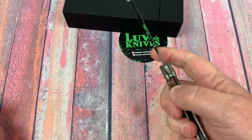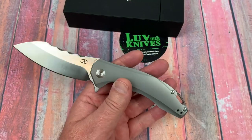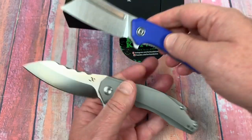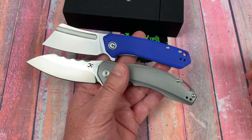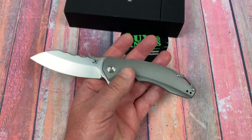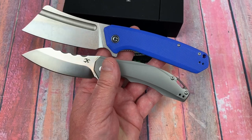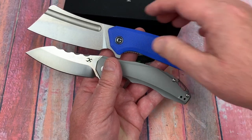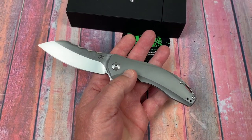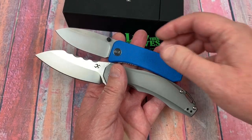I don't really have anything terribly standard on the table for comparison — they're either big or small. Here's the mini Bull Mastiff, so it's way bigger than that. And here's the Bull Mastiff — it's smaller than the Bull and the Mastiff. How about the Banter? It's bigger than the Banter.